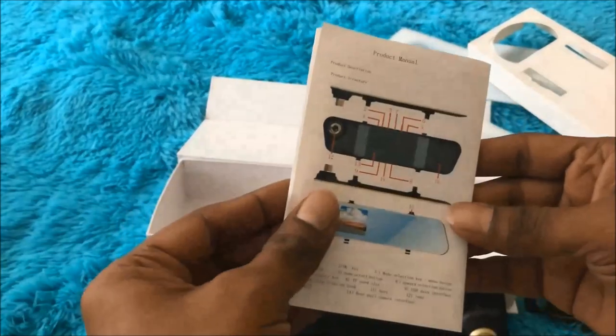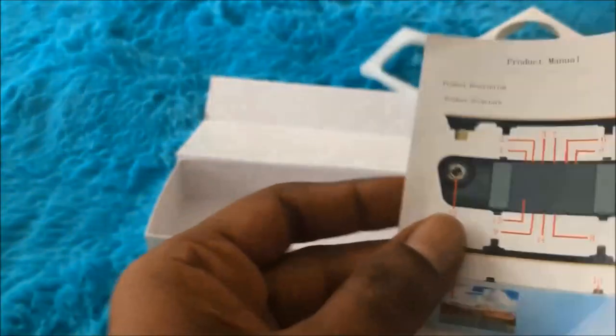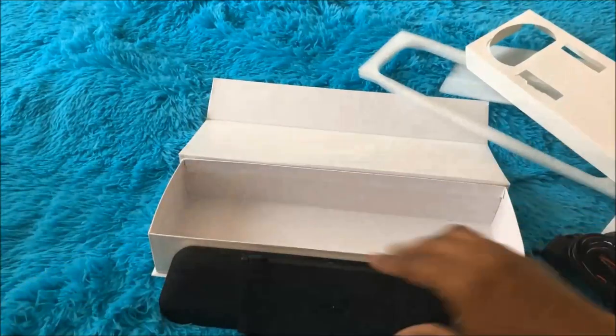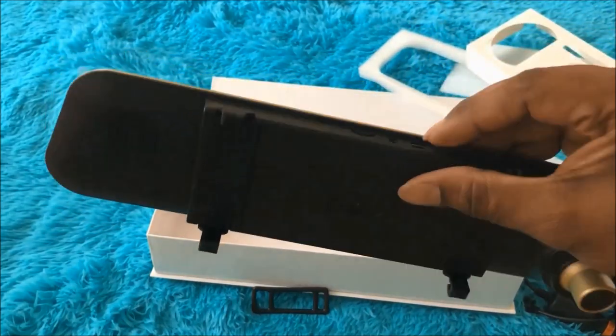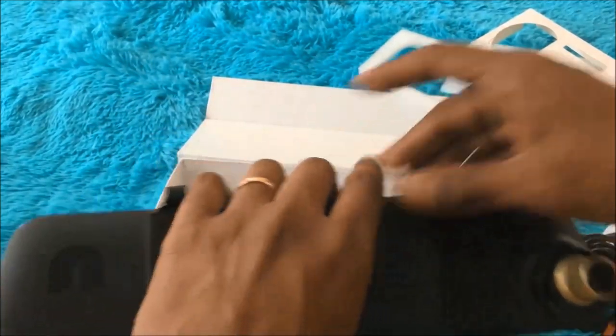Apart from fixing the device, the manual looks pretty neat — almost all the details are mentioned in it. The back side is in Chinese and the front is in English, covering all the different parts. Let's go ahead and switch on the dash cam. I want to test it here before fixing it in the car, so I'll power it with another cable to navigate and check the different options available.